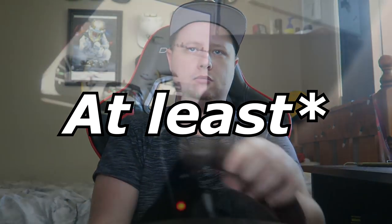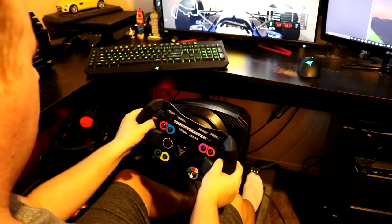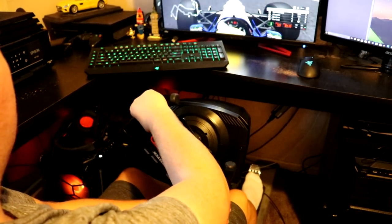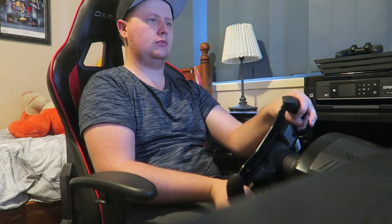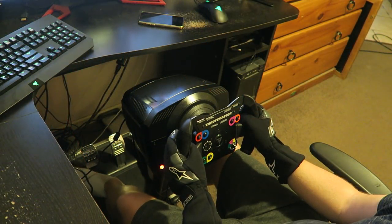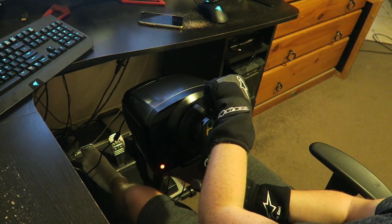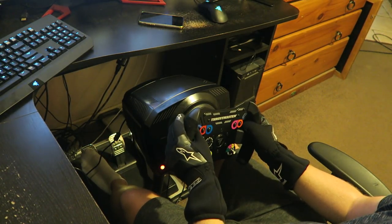Just for reference, I've done between 10 to 20 hours worth of driving in this so far, so I've done quite a bit of mileage with it. The previous wheel I owned was the Thrustmaster TX — basically a very similar wheel, just a step down. In terms of feel, the Thrustmaster TSPC Racer overall doesn't feel that much different from the Thrustmaster TX in all honesty — it just feels better in just about every aspect.